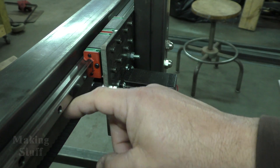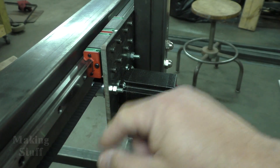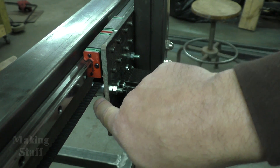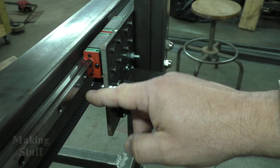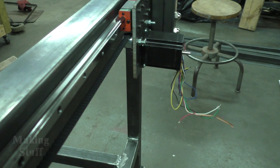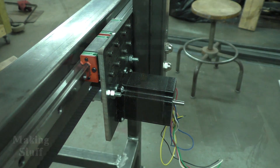I thought it might be stretched out on one side, so I took the belt and flipped it around, running it the opposite direction in the machine. Sure enough, the belt then wanted to ride on the inner edge of the pulley — that confirmed my suspicion. I ordered new belt, put it on, and now it does not ride either edge of the pulley. That fixed the problem.